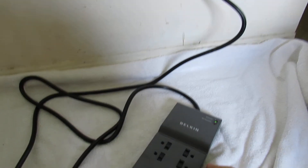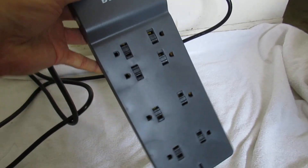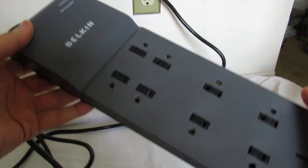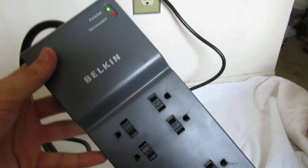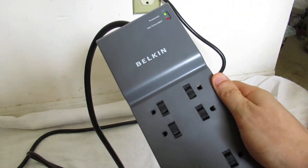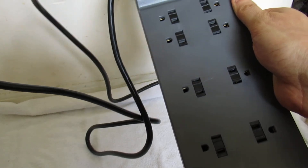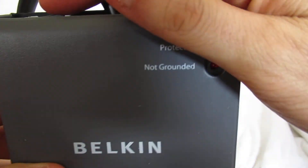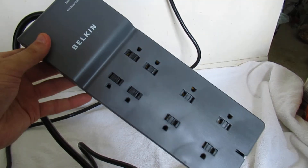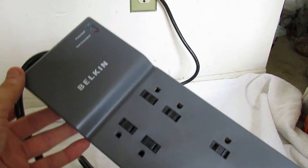So there is an on/off switch and here is the Belkin surge protector. This is not a review — this is just to show you what the product looks like right out of the box. You've got room for quite a few outlets — in this case, eight — and there's 2,500 joules, which is the maximum in terms of energy. This is the Belkin surge protector: 2,500 joules, eight outlets. That's all there is — not much to take out of the box. Maybe we'll make a review some other time, but before buying one, I would recommend reading reviews on Amazon. This one we bought for around $20 before tax and shipping. Thanks for watching and have a nice day.